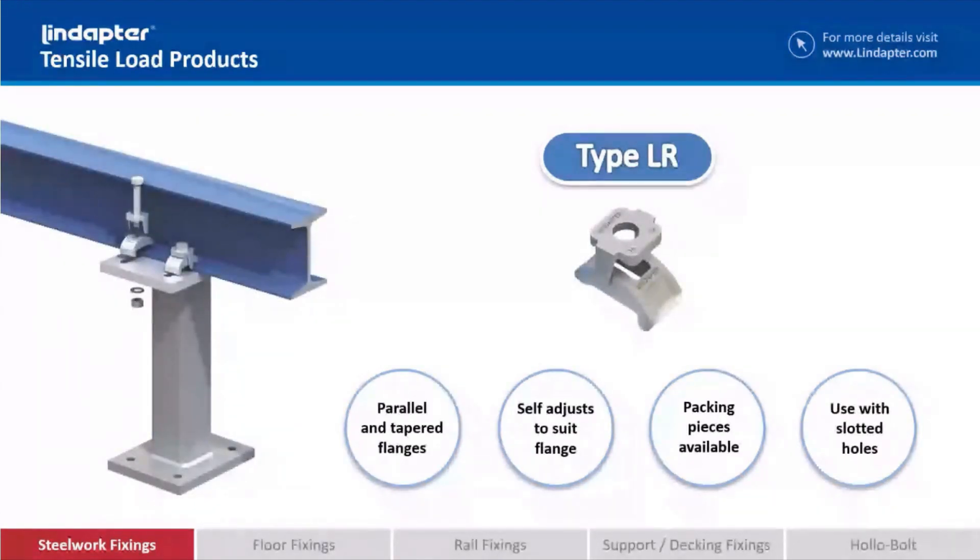If you've got an old tapered flange — quite often with refurbishments of old structures you come across an old tapered beam — or sometimes you've just got a lot of different beam sizes within a project, or you just want another level of adjustability, we've got the LR clamp. This is a self-adjusting clamp that sits on the beam and self-adjusts to suit the beam you're connecting to, and it has a saddle that sits on top of the clamp that you bolt onto. It's suitable for use with both parallel and tapered flanges, and you can use it with a bracket with a slotted hole for even more adjustability and versatility on site. You can also use packing pieces to extend the clamping range.